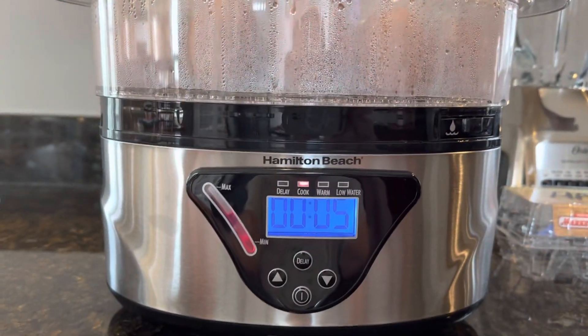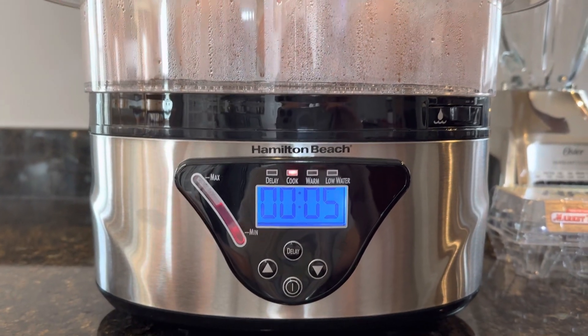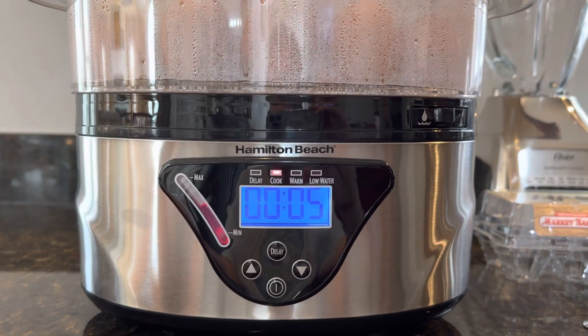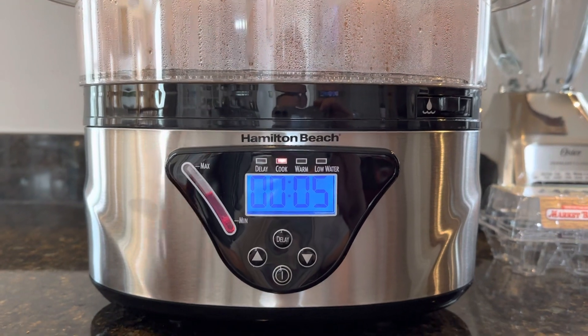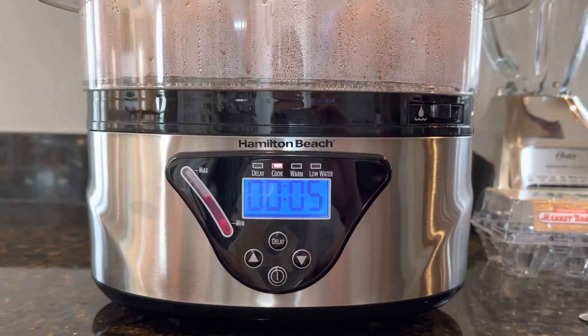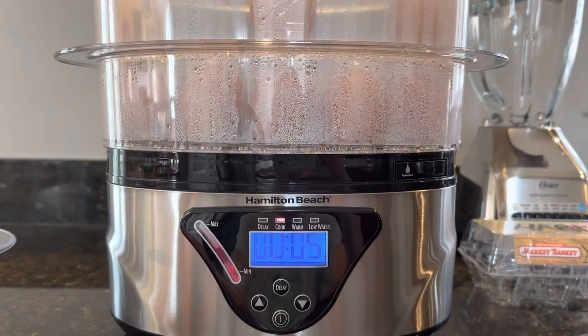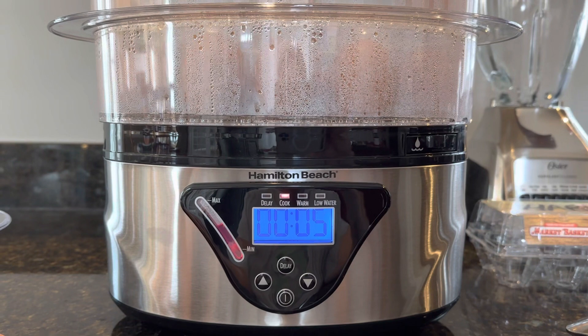A friend of mine actually told me about it because I wanted to be able to make a lot of hard-boiled eggs. They're a great source of protein — if you're in a rush you can grab three or four, take them with you, eat them wherever, or make a sandwich out of them. Hard-boiled eggs are just awesome to have on hand.